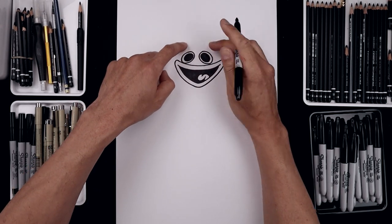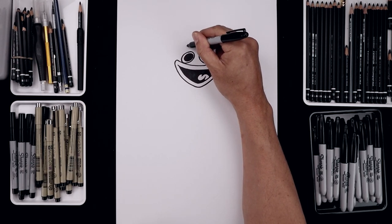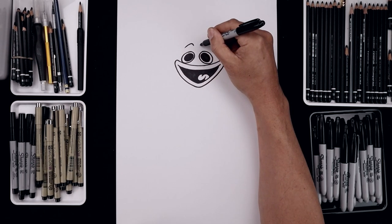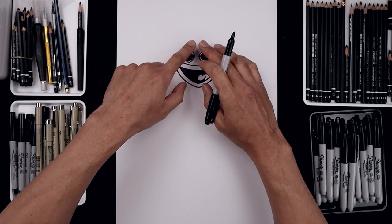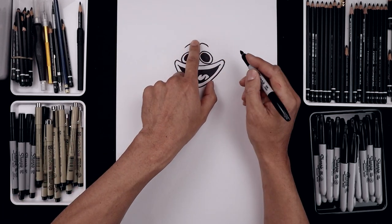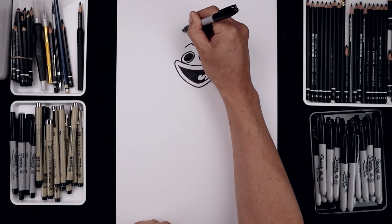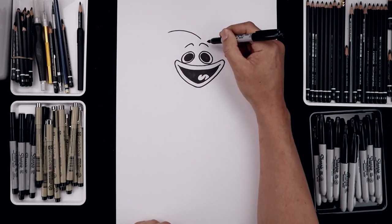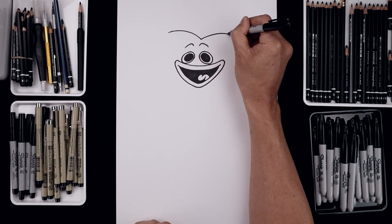Let's go up to the top and draw on the eyebrows. We're gonna start on the inside on the left, put this up and then bend that down, go over towards the right, go in the opposite direction. Now let's draw the outside of the head. In the center, we're gonna step over towards the right, start with a curve going up and then out towards the left, go back to that center point, go up and out towards the right.